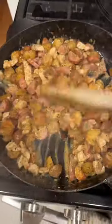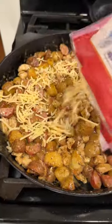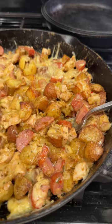Once your potatoes are done, drop those into the skillet. Top with a bunch of shredded cheese and then throw that in the oven at 375 for a few minutes until the cheese is all melted and gooey and delicious.